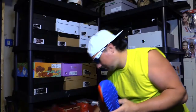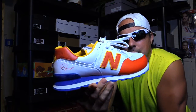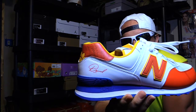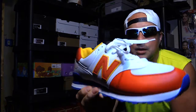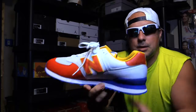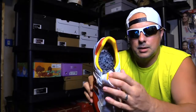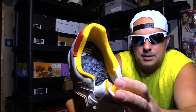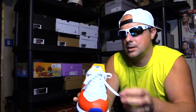We picked these shoes out. Here they are. Of course you got the Sunflower logo there, you got a little David autograph right there. These are awesome. And then of course the inside — you got the Sunflower Seeds on the insole. It's like a bed of sunflower seeds in there.